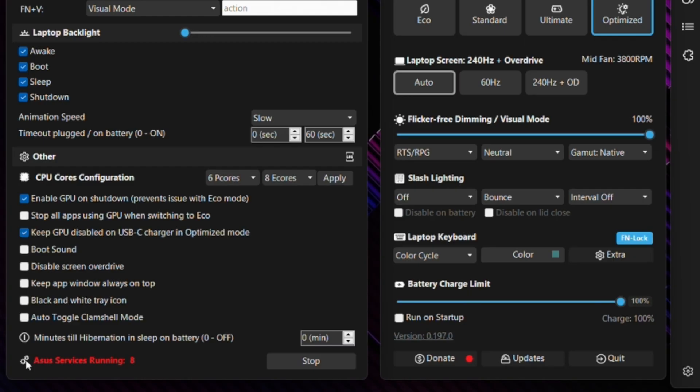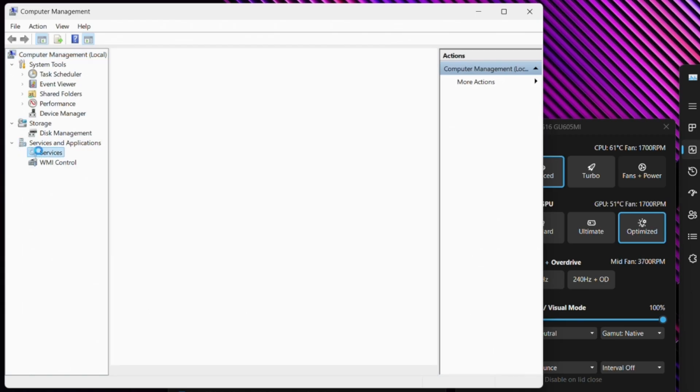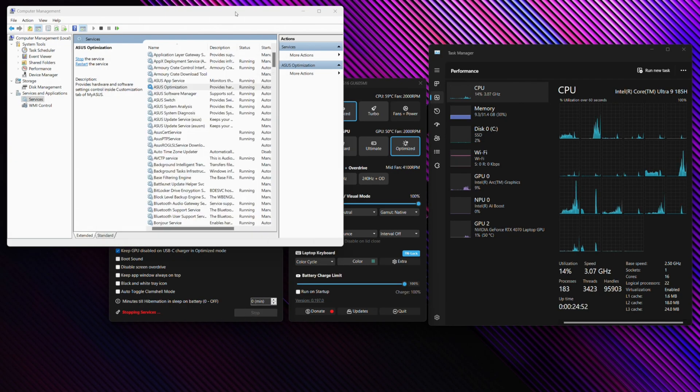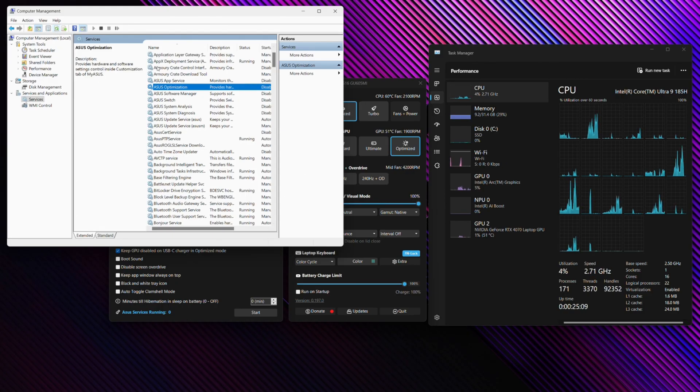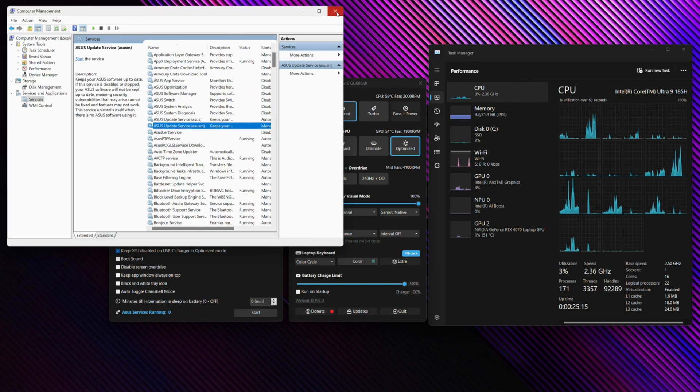At the bottom, you can see that there are still some Asus services running. If you right-click your Start button and go to Computer Management, then expand Services, you'll still find a few Asus services running that can be shut down from there. Clicking Stop will stop all those services, consuming even less resources on your system. You can always start them back up by hitting the Start button again. After refreshing, you'll see those Asus services have now been stopped.